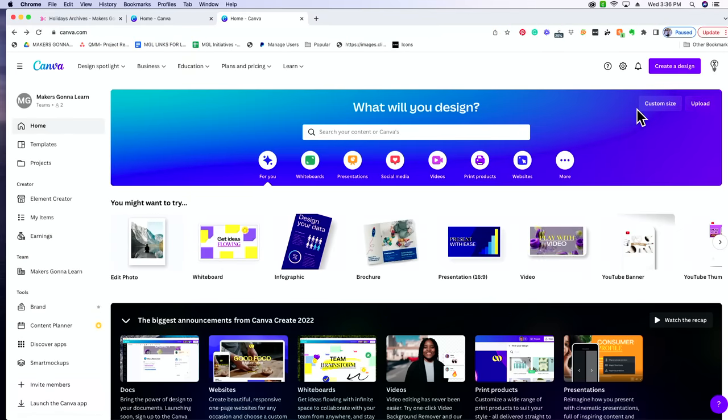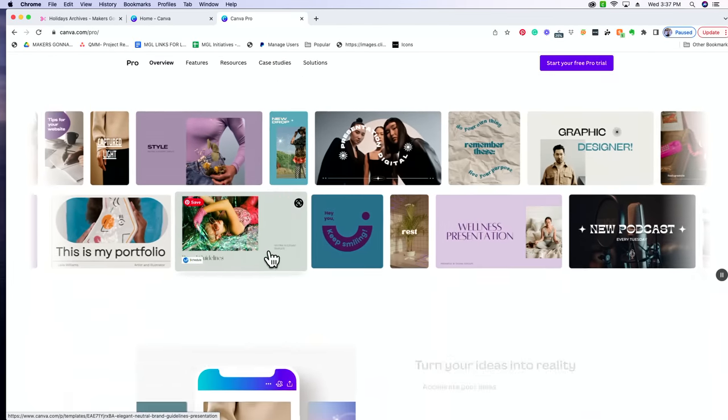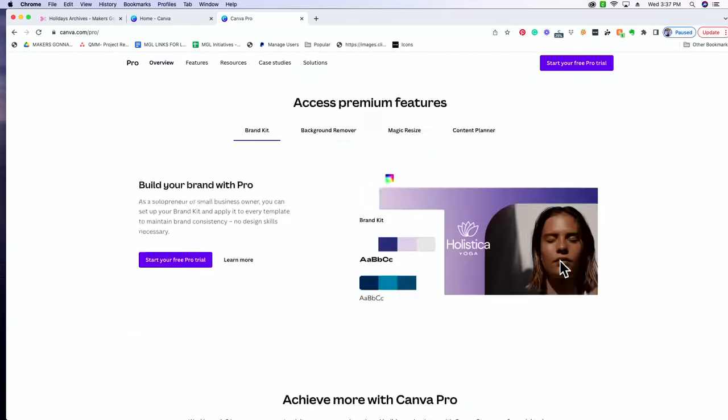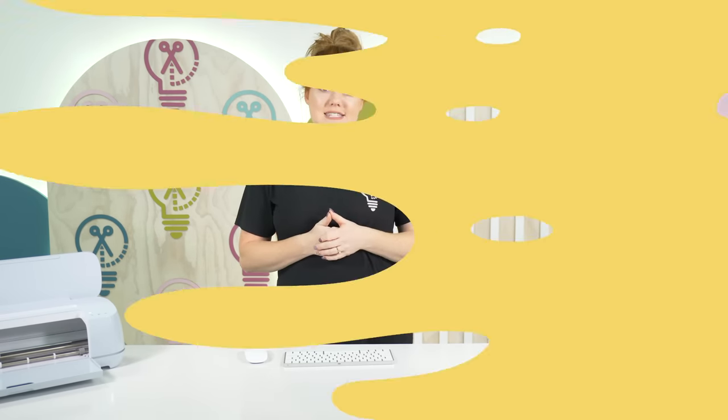If you're curious about pricing for the Pro version, you can go to Plans and Pricing and it's going to show you everything included with a pro membership — lots of perks. But test it out using the free version first and see if you like it. We sublimate constantly and Canva is just tried and true for us. You have endless options as far as design goes, and it's super easy to follow, especially once you get in there and use it a few times — pretty easy to follow for all your sublimation needs.